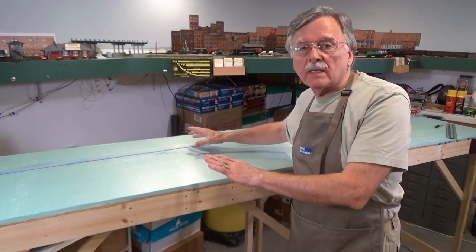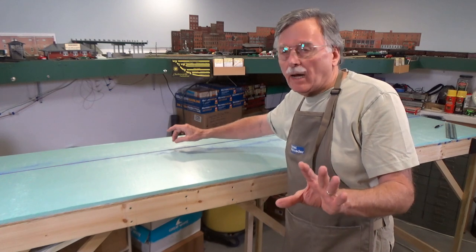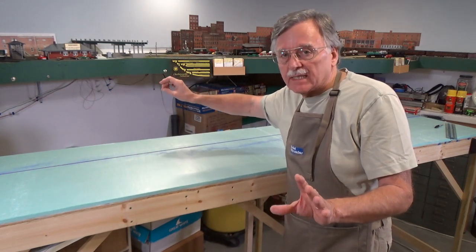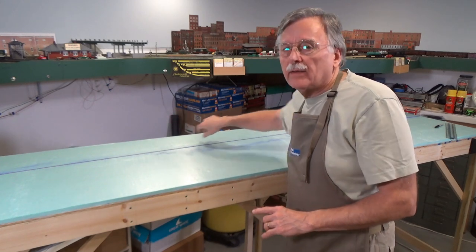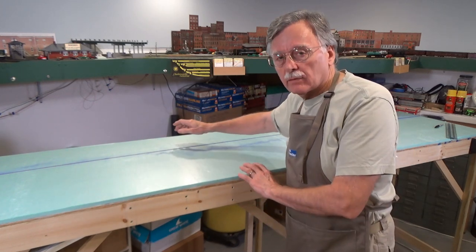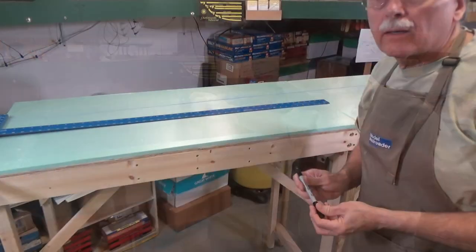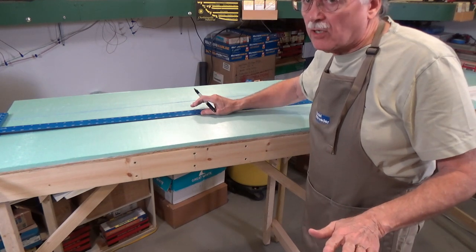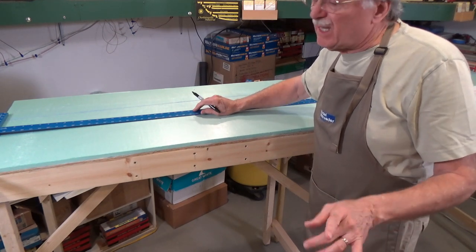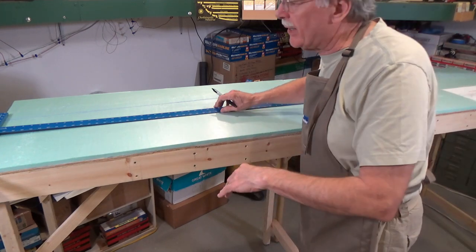I went ahead and put a couple of pins in and strung out the chalk line. All I have to do now is lift up the chalk line and let it snap back down — it's going to transfer a straight line the full length of the module. Now I've got my four-foot ruler and I'm going to go ahead and start marking that.